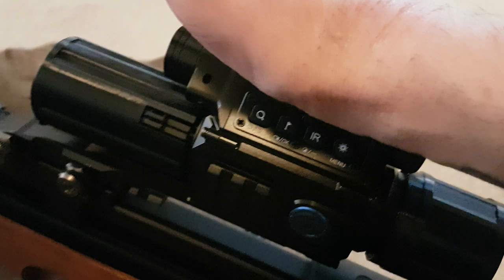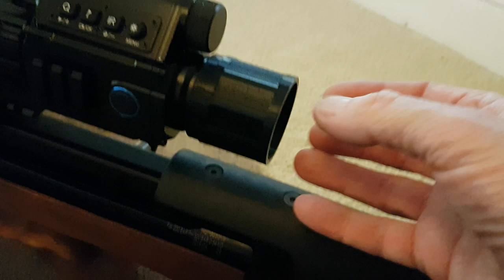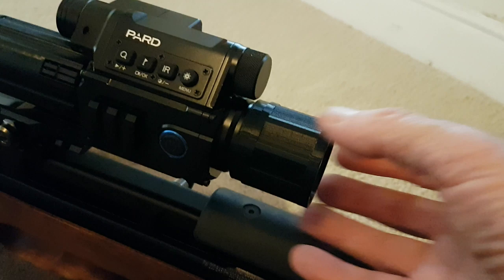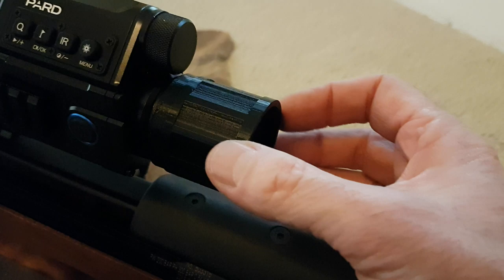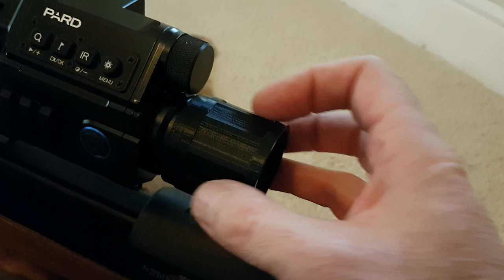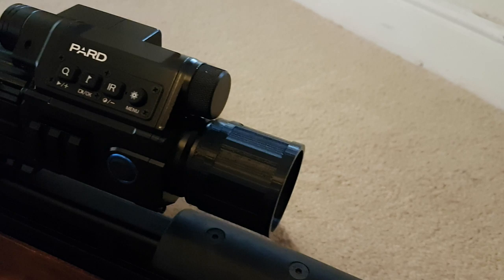It serves two functions: makes focusing a lot easier because you've got more room to find it in the dark, and protects the lens at the front. The back one again protects the rear lens and, with it being a bit deeper, hopefully won't give as much glare on my face. If needed, I can slide the rubber eye cup over this — and because it's wider than the original, when the rubber eye cup slides over it, it will stretch the rubber a bit but won't cut off as much of the screen.